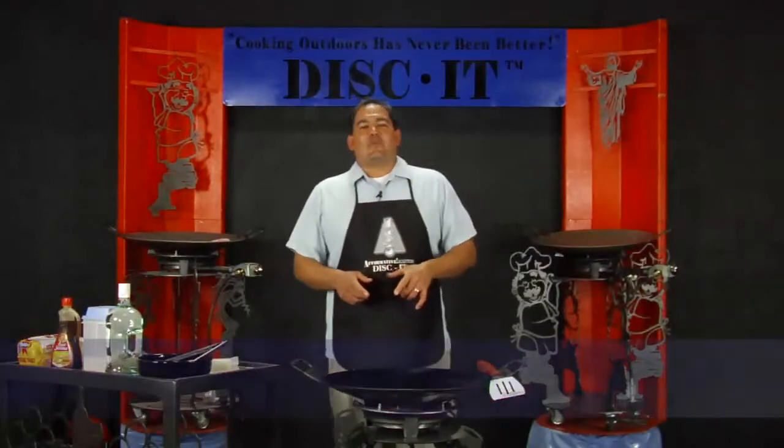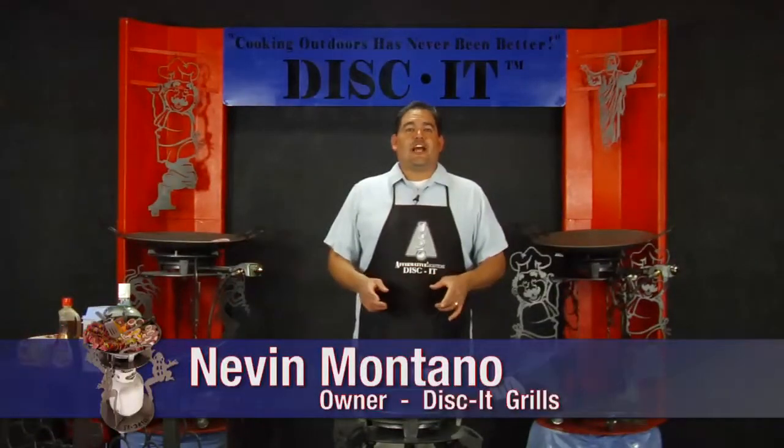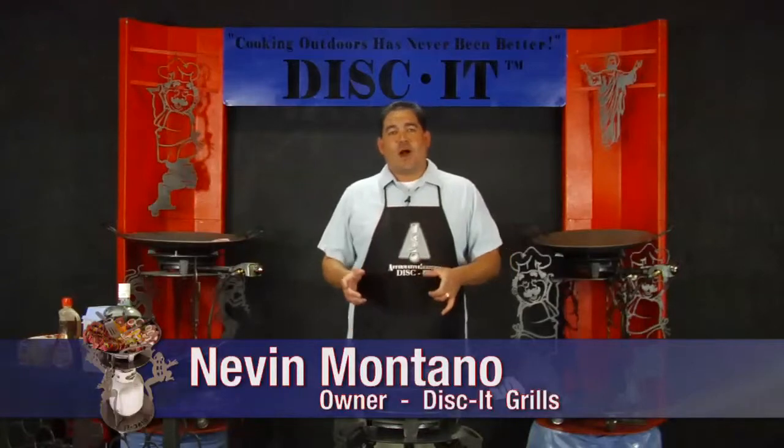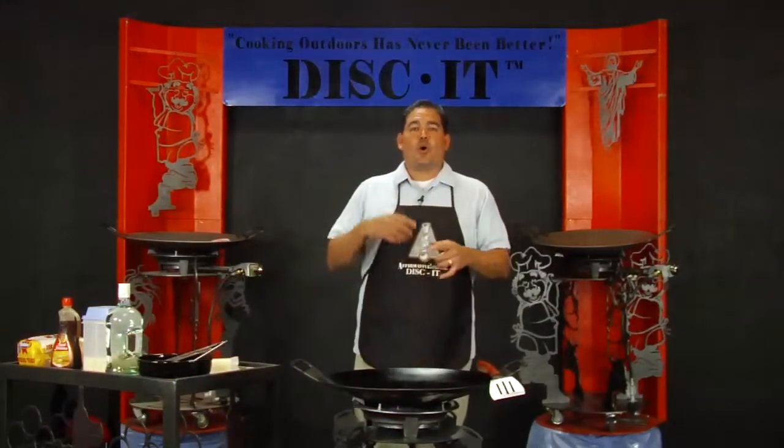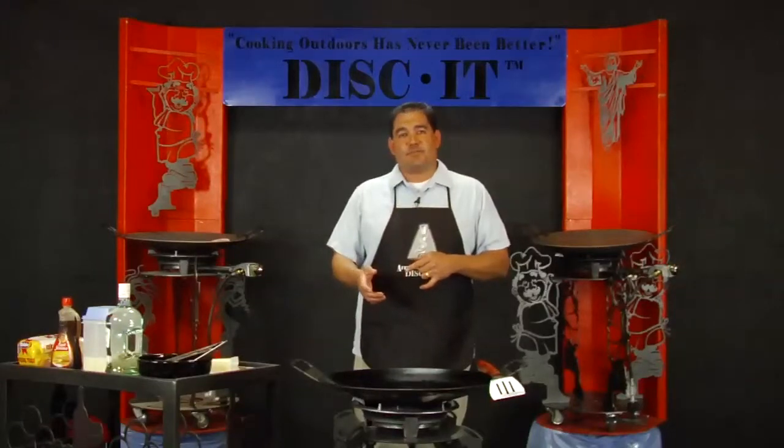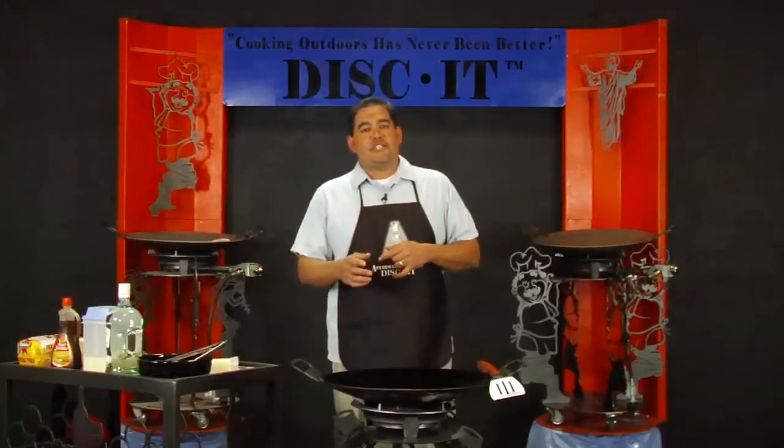Hey, this is Nevin again with Disc It, coming to you with another episode as to why cooking outdoors has never been better — and why? Because of the Disc It. Now this special episode is a whole new request on the recipe, and this was requested by Joey out of Louisiana.